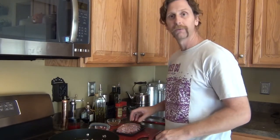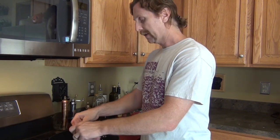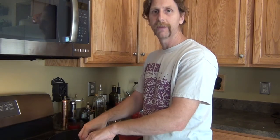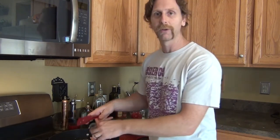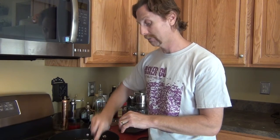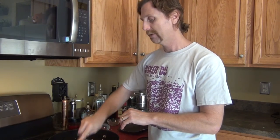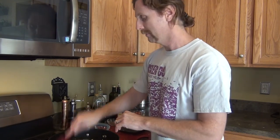Now that the onion, garlic, and pepper are sautéed enough, we're going to throw in the ground pork — this is a pound of ground pork. One thing I really like about this recipe is that this filling also works great on top of a salad, and it works great in omelettes. So you're going to want to make more than just one pound — I'd say double or triple the batch and you can use it for all kinds of stuff. Don't waste the time you're in front of the stove; make more.